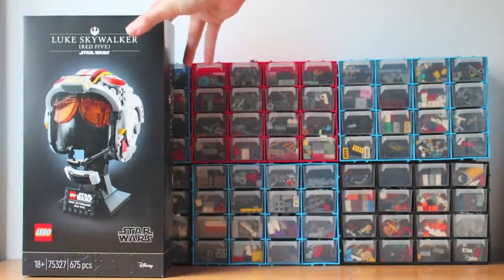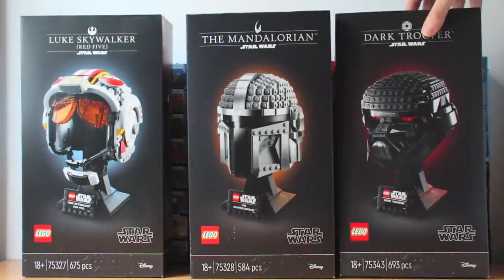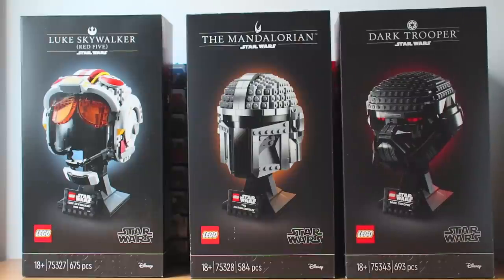Hello everyone! These are the new LEGO Star Wars helmets. Thanks to LEGO for providing them earlier to make this review. Yes, I got the sets for free, but my opinion will be my own.